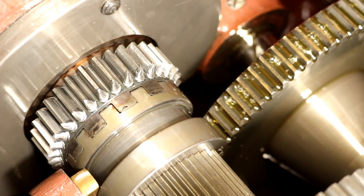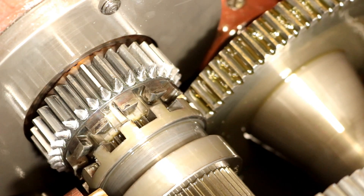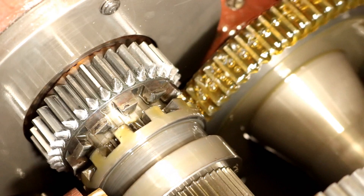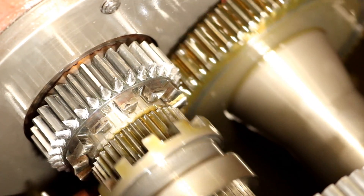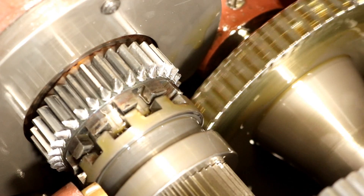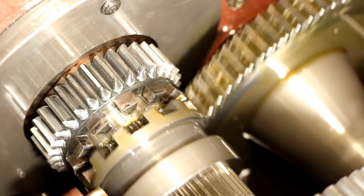That's the slow speed range, this is the normal high speed range, and right here is the neutral position so you can spin your chuck by hand. This lathe was built in the 70s and the damage is from shifting this lever into the slow speed while things are still turning.